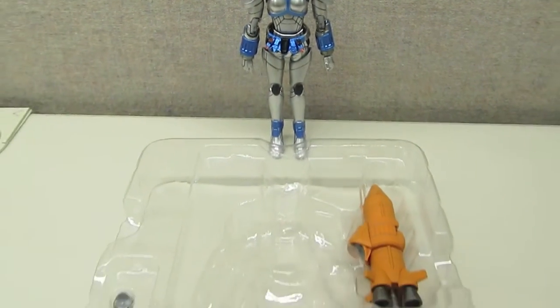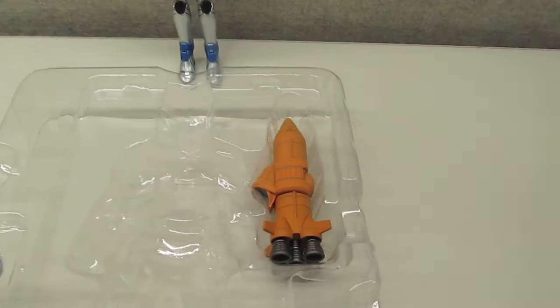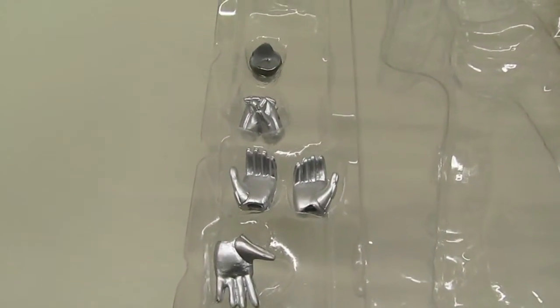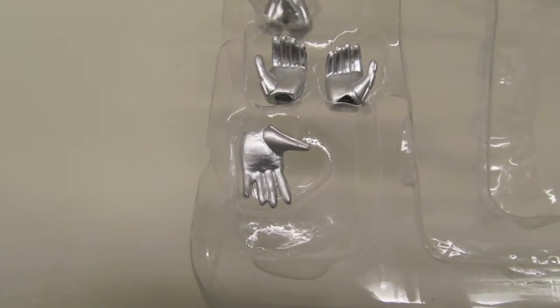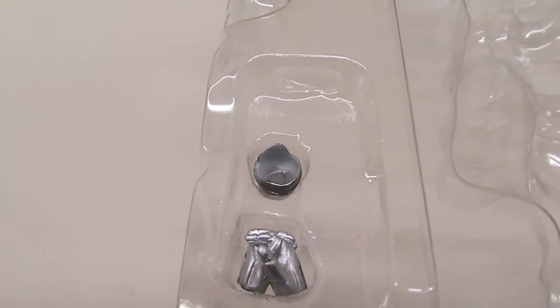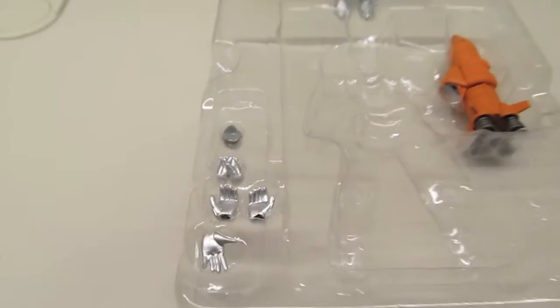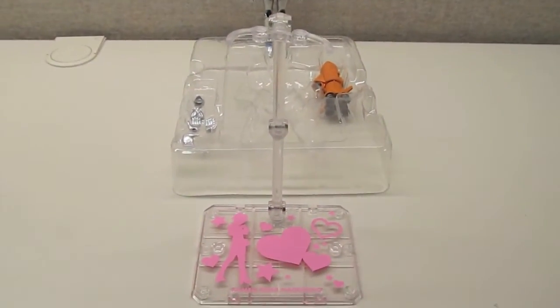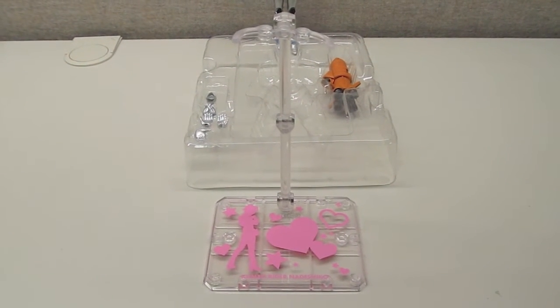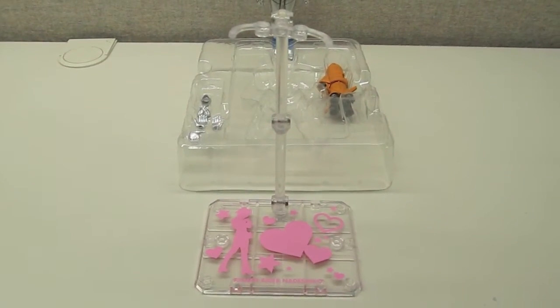As with most Figuarts you do get some accessories. The accessory count seems a little light but they are nice. You get the rocket arm, a few extra hands — a set of clasp hands, a pair of relaxed open hands, and a right open palm. There's also a special adapter you have to use with Nadeshiko's arm when using the rocket arm. But there's one really big accessory I really liked: it came with a Tamashi stage, which is especially nice given some of the off-balance poses she uses in the OOO Forze movie.